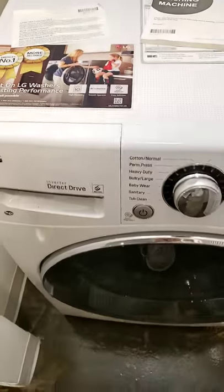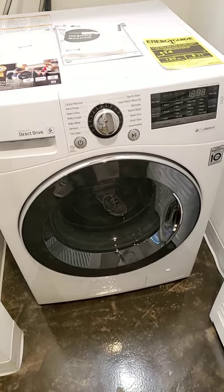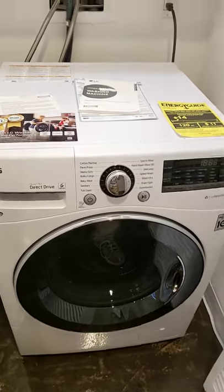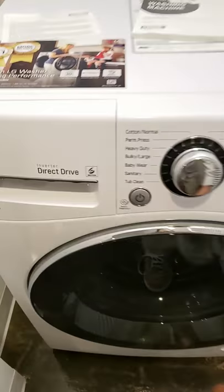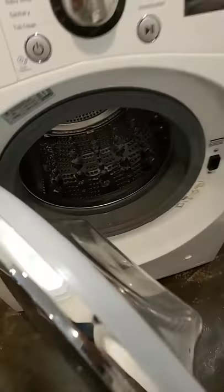Here's the LG Combo washer and dryer. We just got a couple damp rags we want to dry. Open up, toss them in.